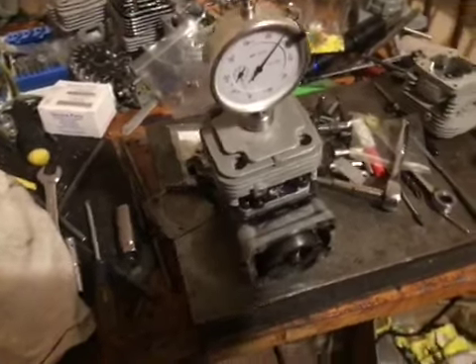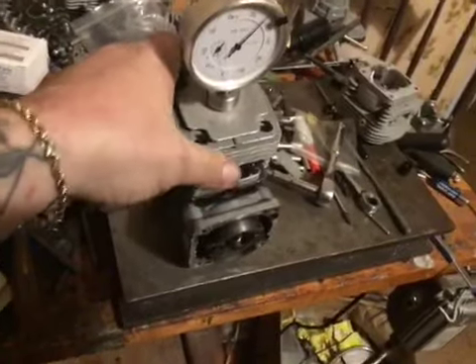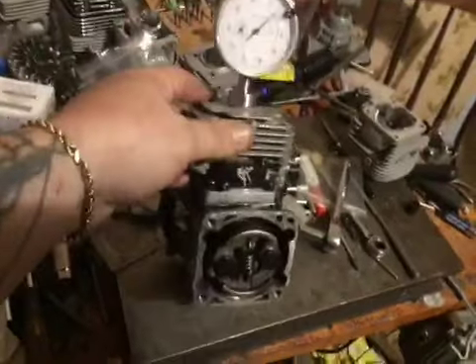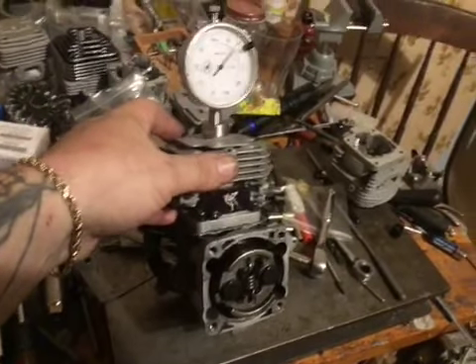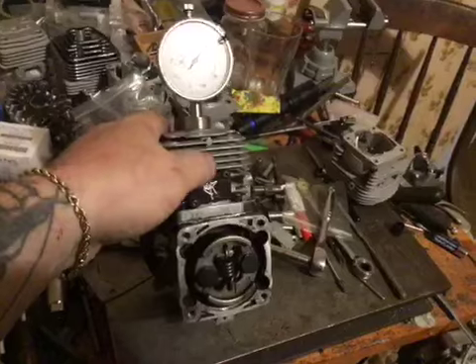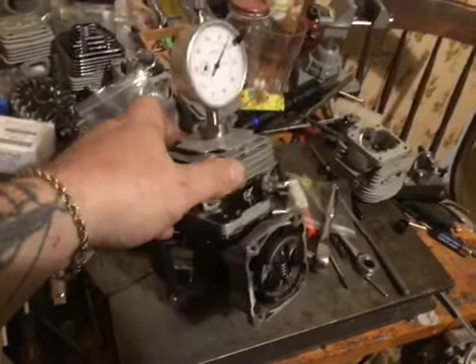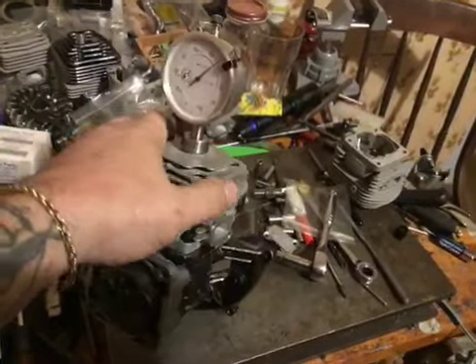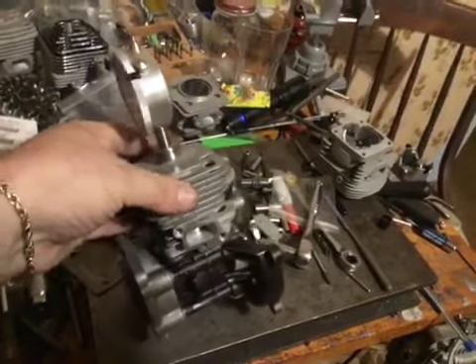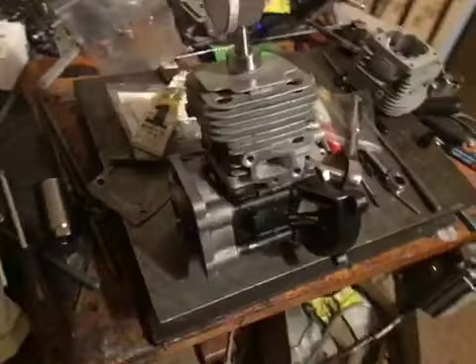Hey guys, welcome back to SRE. So, 34 drag mod — getting bigger. Got the cylinder all on, got his BART plates in, some pretty radical porting in this one, all my latest updates and stuff that I've been doing. It's gonna be a bad little piston port, man, I'm here to tell you right now.